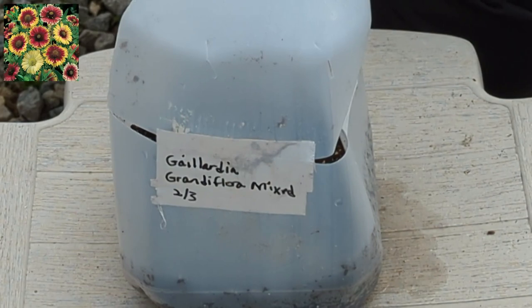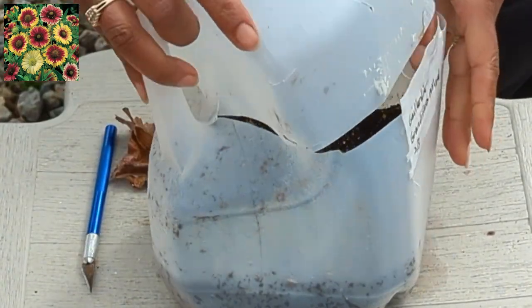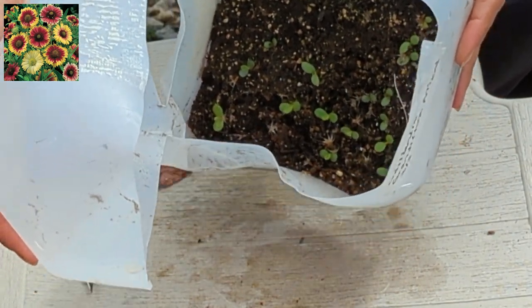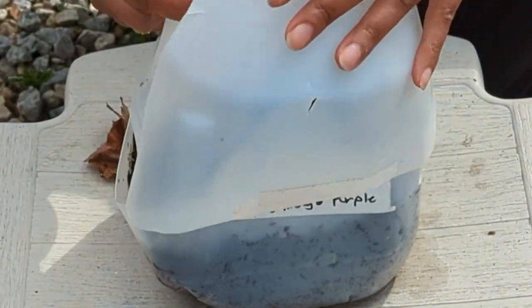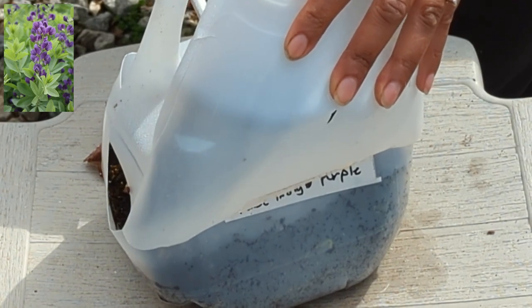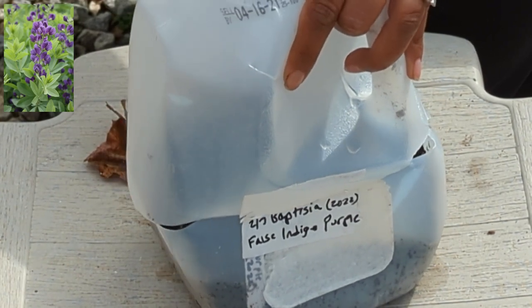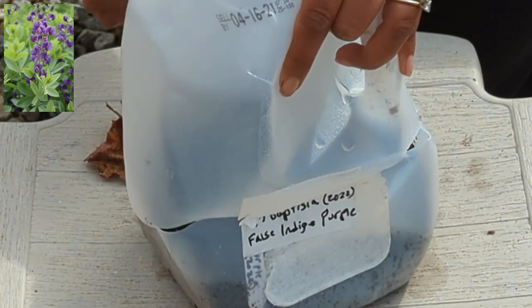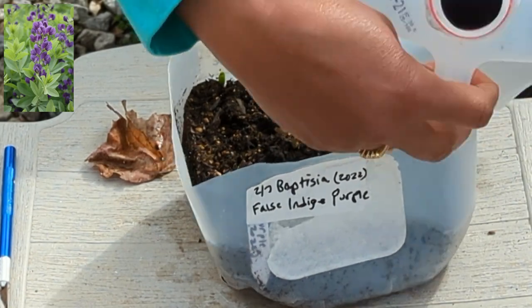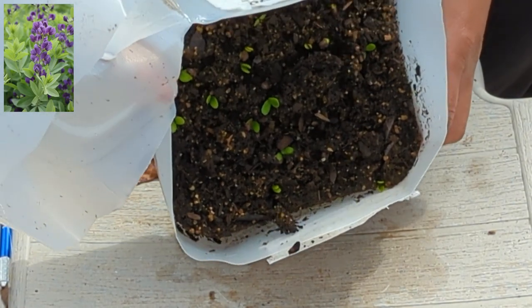Okay, this next one is another Gaillardia grandiflora mixed. We have a lot in there — pretty exciting. I love false indigo. I know with this particular plant when you start it from seed it might take a few years. Actually for a lot of perennials it might take one or two years for the plants to flower, but I have patience. I collected most of these seeds so I'm perfectly fine waiting. A lot of germination in there.